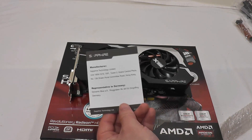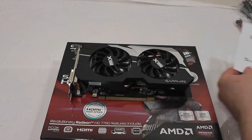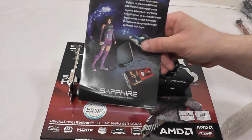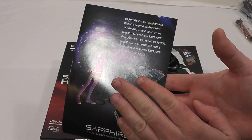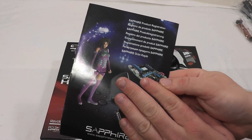There's also a little information booklet on the manufacturer, a quick installation guide, driver installation CD, and in typical fashion the Sapphire registration card, which — if you're unfamiliar — has a code on the back that allows you to register online and become one of their gold members.